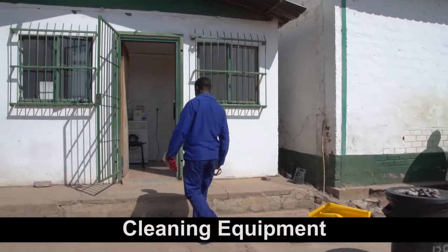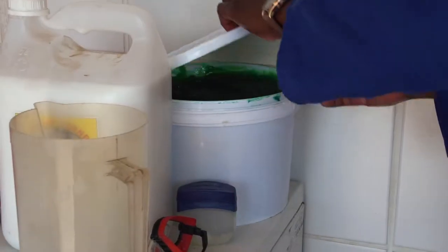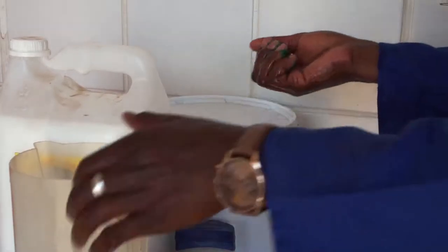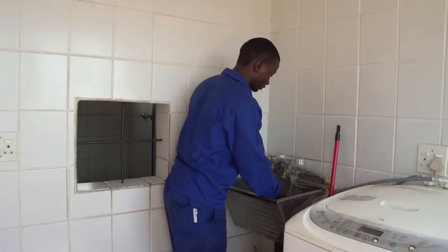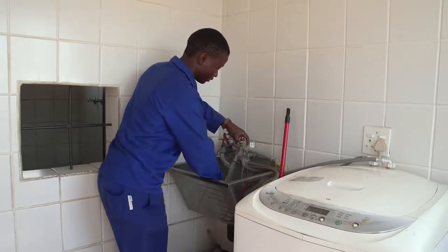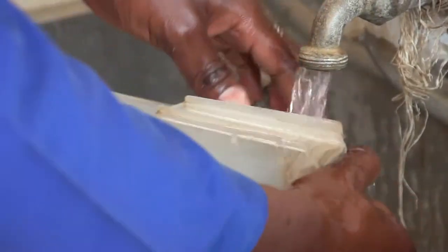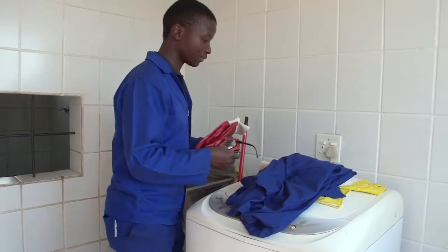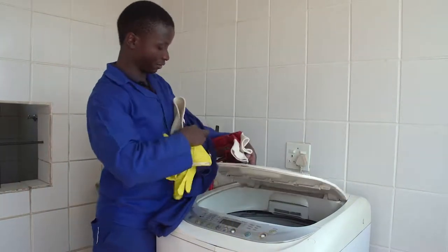After mixing the chemicals, all equipment must be thoroughly cleaned and dried. Chemical residue left in containers used for mixing can cause unwanted chemical reactions if used without proper cleaning. We must also ensure that all safety clothing and equipment are clean and stored away neatly after each day's work.